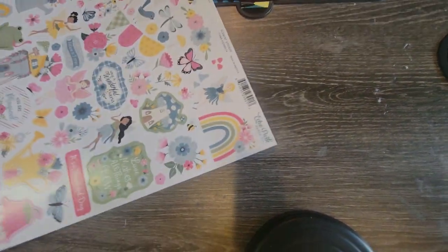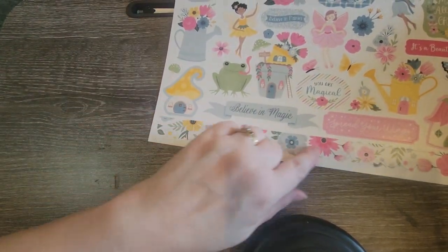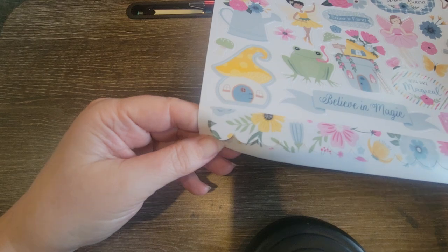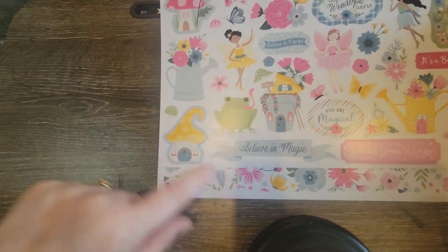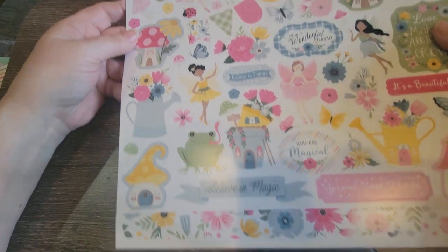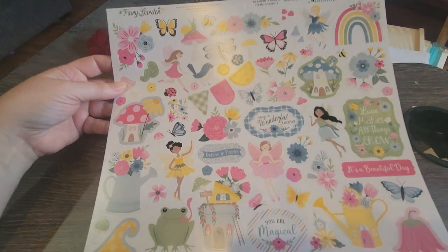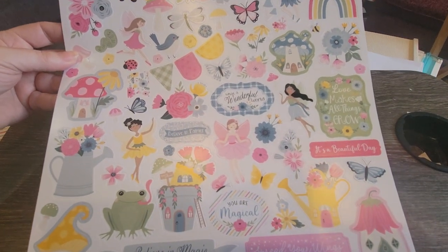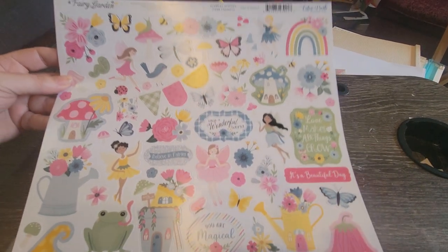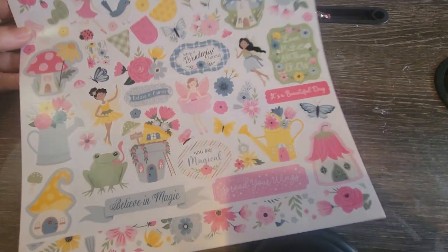And then here is the sticker sheet. You get this nice sheet — it's a little ruffled — and you get a few of the sayings and of course all the good embellishment stuff. That is that!